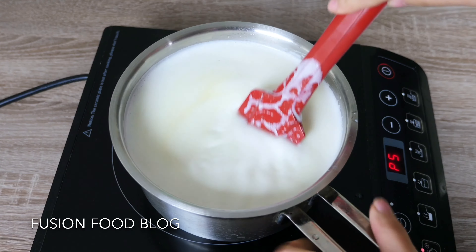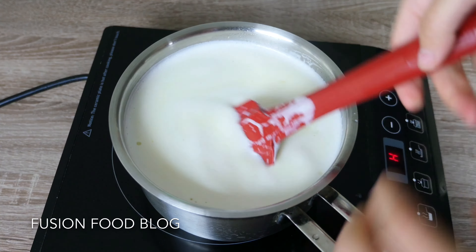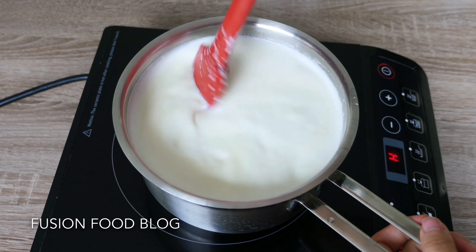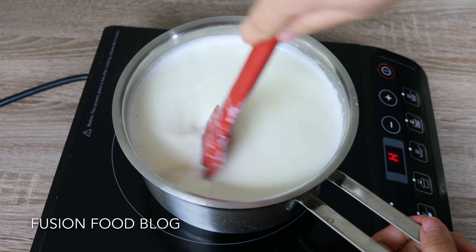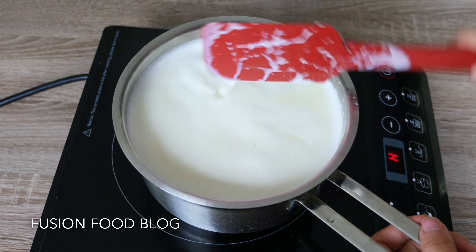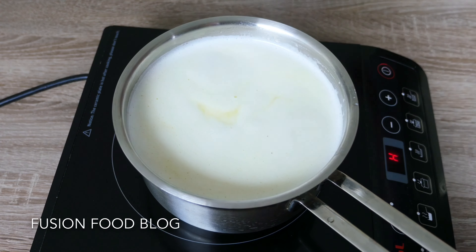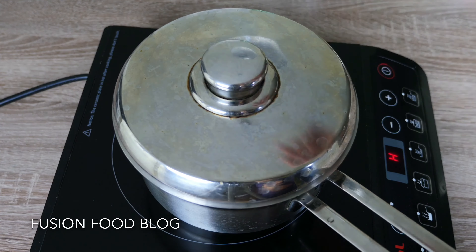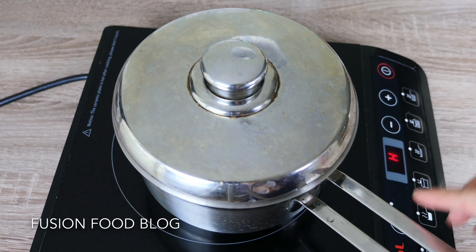Once our milk starts boiling, turn off the heat. Be careful — the milk easily boils over, so try to keep your heat low. Once it starts boiling, turn it off, cover it with a lid, and let it sit on the stove.